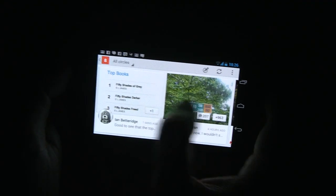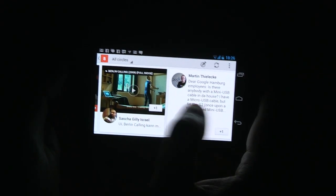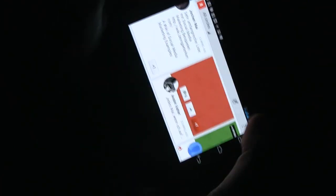Let's switch it over to landscape mode. This gives you an idea how it's going to look like on a tablet. We've actually just done a video of a tablet version showing how it looks and feels on a tablet.